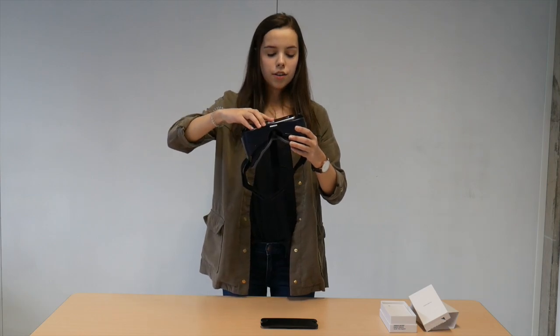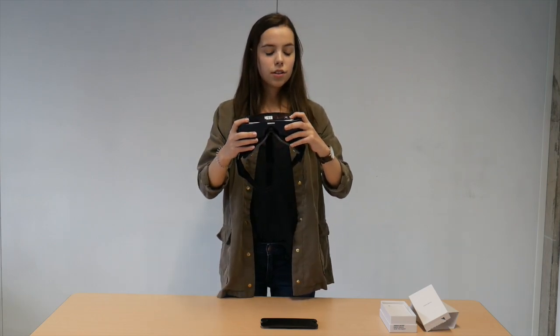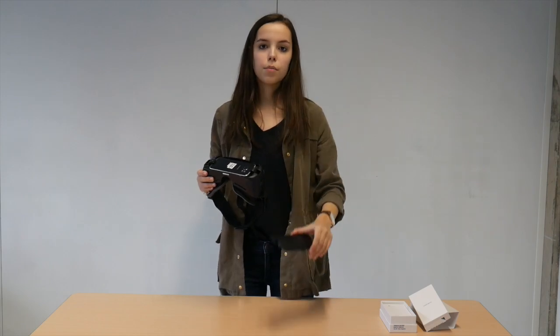Insert the phone face down into the charging port so you hear a noise. First you push the phone down into the latch — you will hear a click. There's no need to put the front cover back.